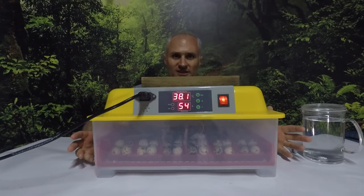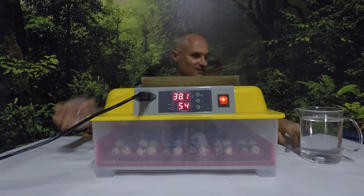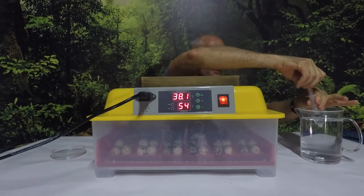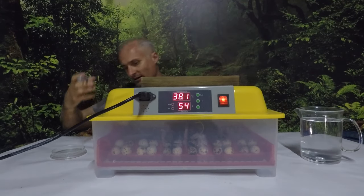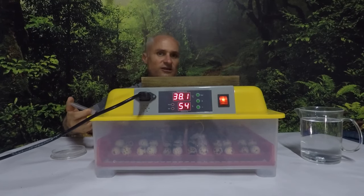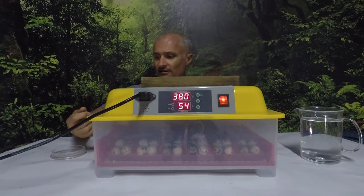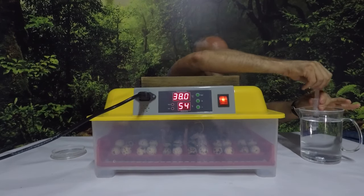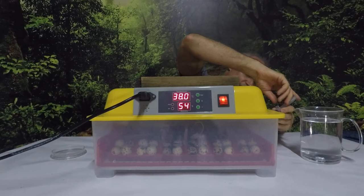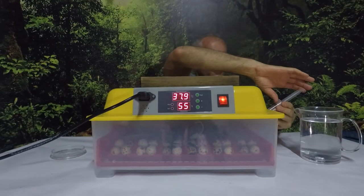Now that we've reached day 14, the next step is to bring the humidity up. This is a simple process of adding some water. There are some holes on the side and I just use a syringe and inject water - you watch the numbers go up. I will do this a couple of times a day, maybe three times a day, right through to the end of the hatch. I'll just keep adding water to different parts of the incubator and as you can see the numbers will already start rising.